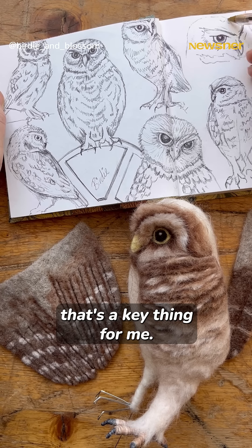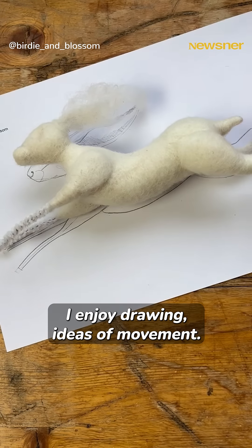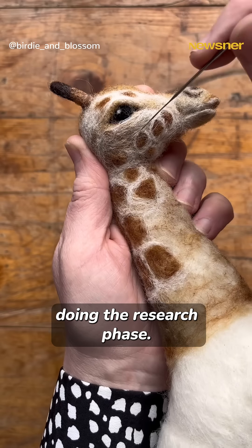Doing sketches and drawings — that's a key thing for me. I enjoy drawing ideas of movement, making decisions as I'm doing the research phase.